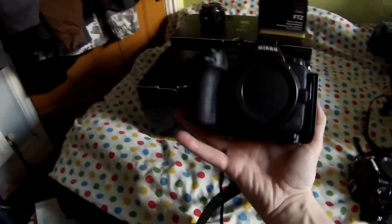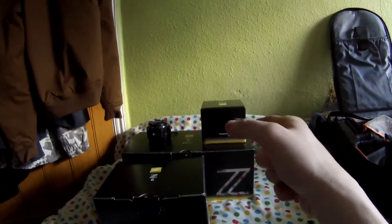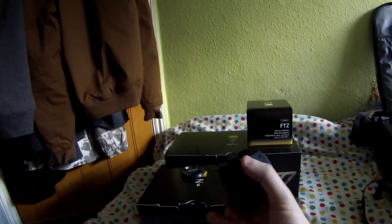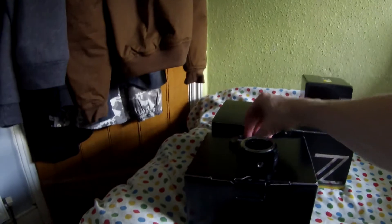I haven't actually got any native Z-mount lenses for it, so I decided to go for the FTZ kit, which is basically an adapter. Here it is — it was an extra £200. This adapter goes onto the camera and I can use my old lenses with it. So that was good because I don't actually own a new lens for it yet.